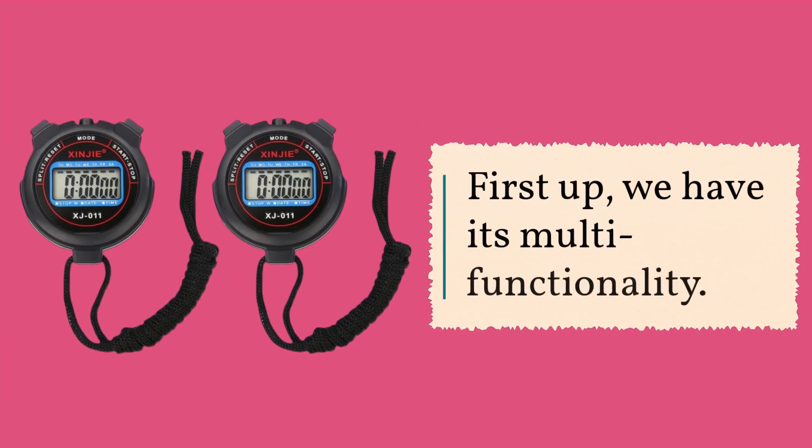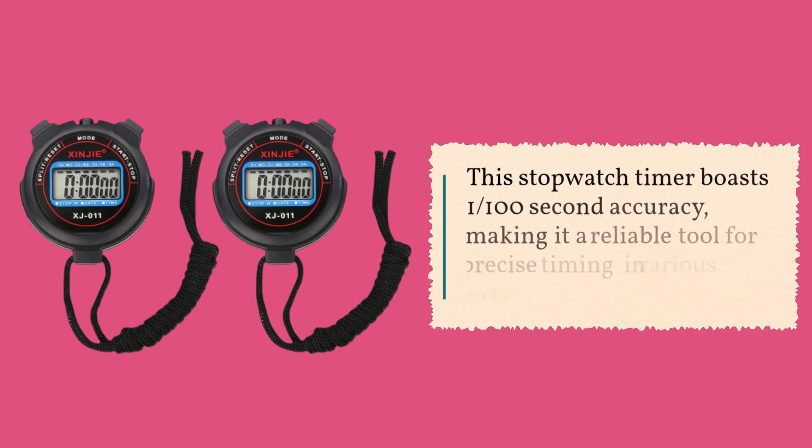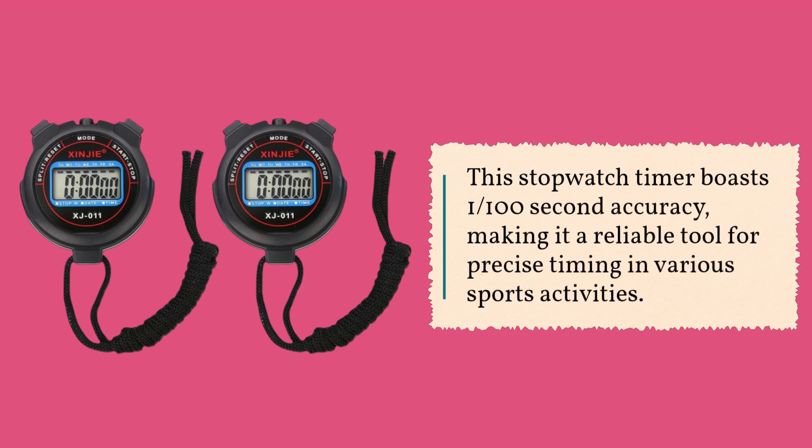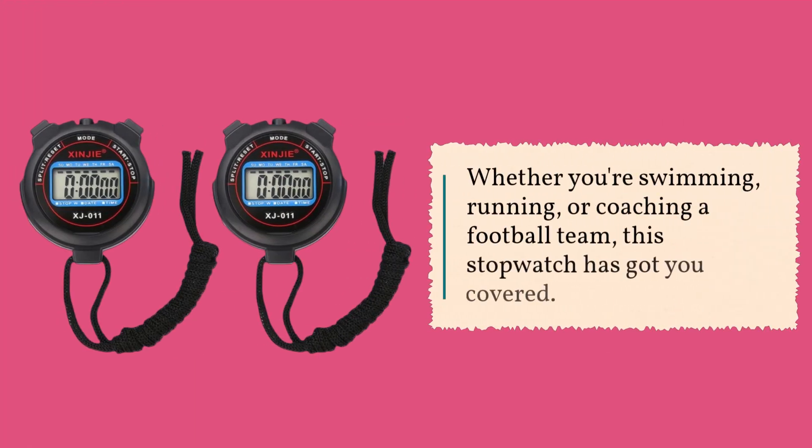First up, we have its multi-functionality. This stopwatch timer boasts one-one-hundredth second accuracy, making it a reliable tool for precise timing in various sports activities. Whether you're swimming, running, or coaching a football team, this stopwatch has got you covered.